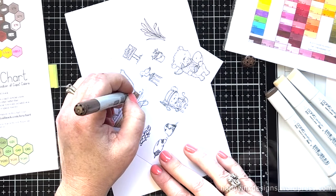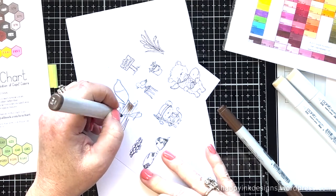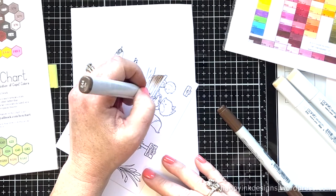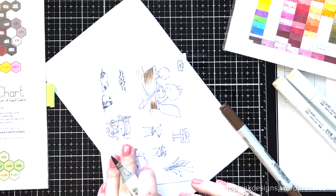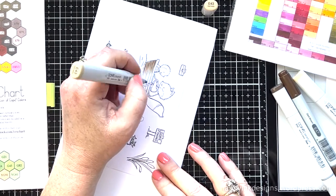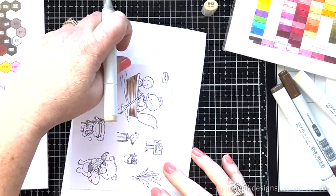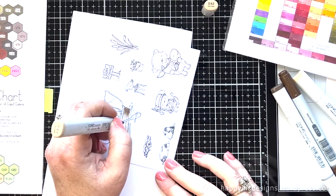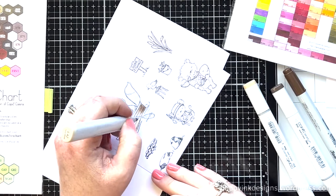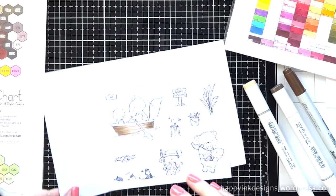I'm actually pretty happy with the way this little boat turned out. So now once I have my darkest color down, I'm going to go back through the process, going to the next lightest color and then down to my very lightest color until the whole boat is colored in. I'm using the E-40s color family for my boat. I think just a little bit of practice was really helpful to get kind of the look of wood — to make it look like it's a wood boat. Then I'll fill in the lightest areas with the lightest color.